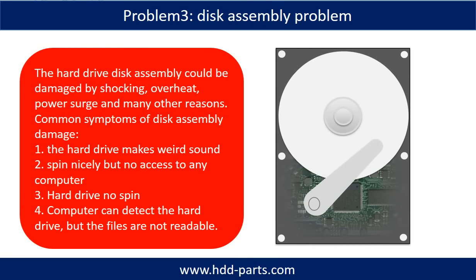If the hard drive disk assembly is damaged, we can do disk data recovery to recover the data from the disks. The common symptoms of hard drive disk assembly failure are: one, hard drive makes a weird sound; two, spins normally but no access on any computer; three, hard drive does not spin. Tip: if the storage is configured as mirrored hard drives, you can take the bad hard drive out, then put in a same-size or larger hard drive into the bay, and the storage will mirror the data to the new hard drive automatically.